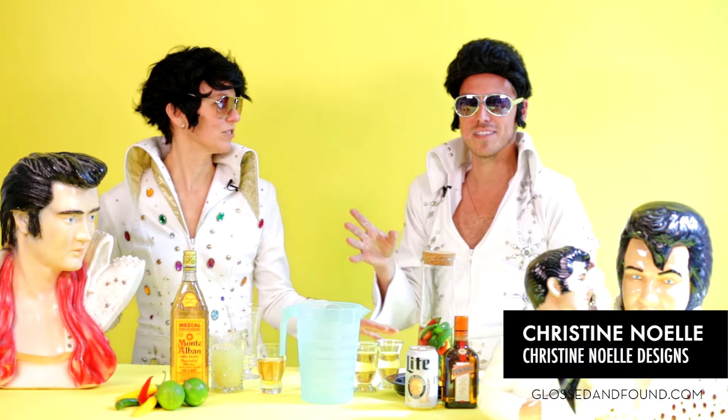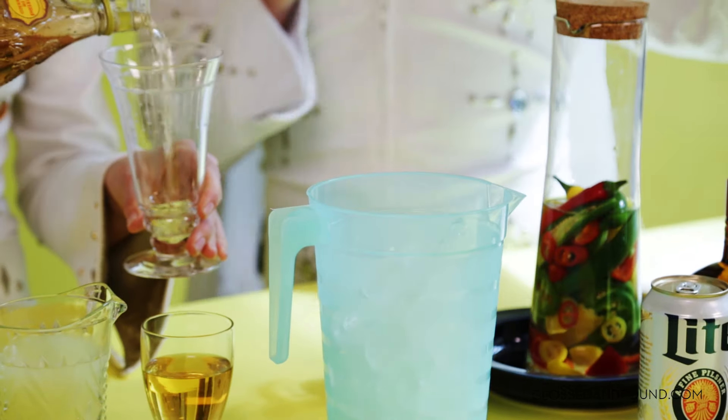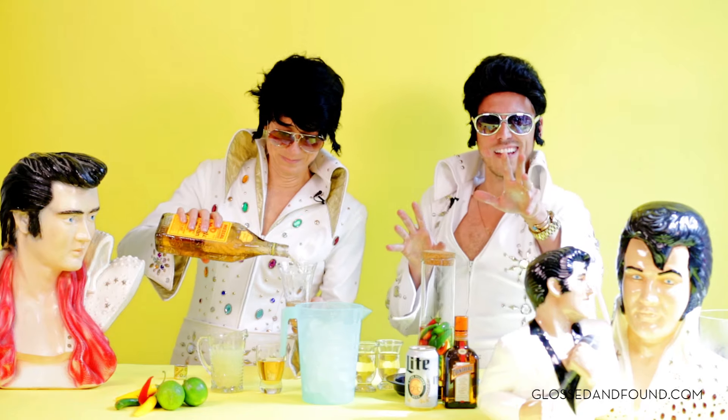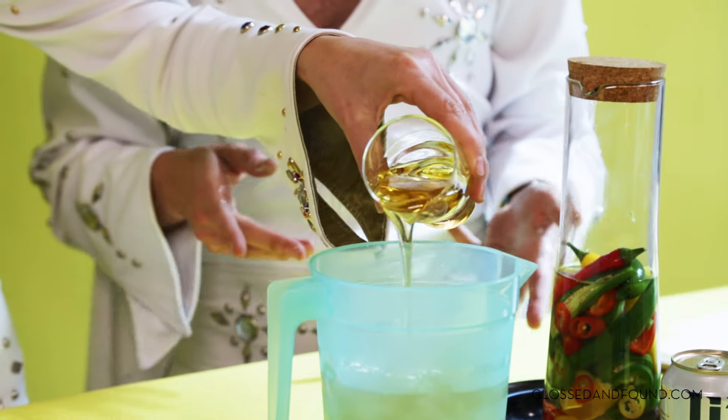Who's ready to mix it up? First you add ice, two cups of tequila — we're really eyeballing it here — some Cointreau, fresh lime juice. If you like it sweet, you put a little agave nectar in there.